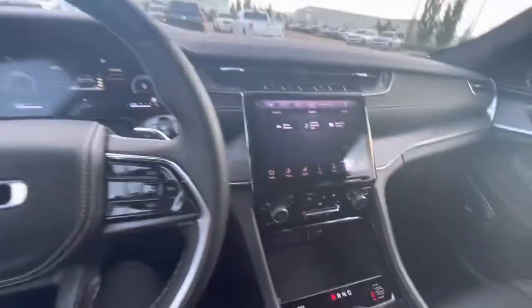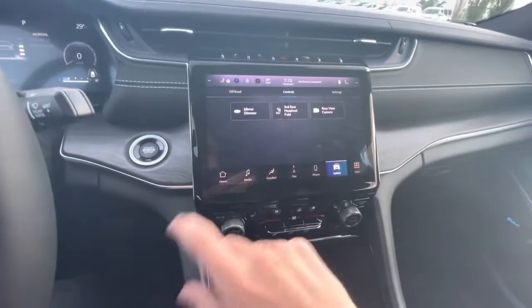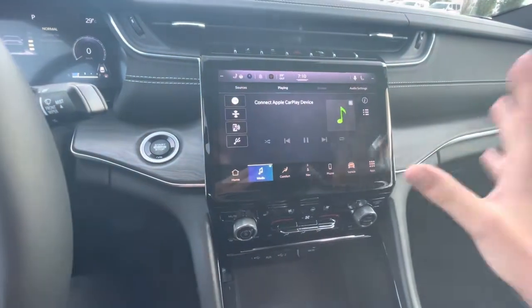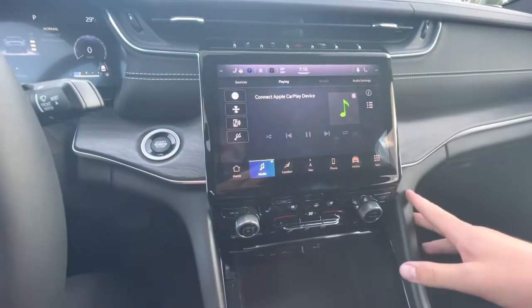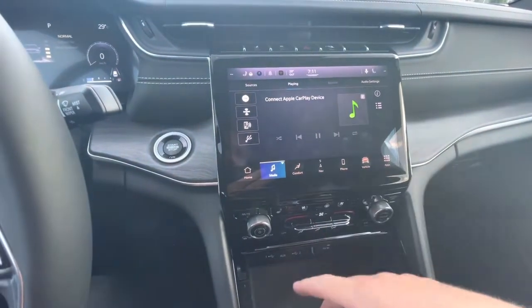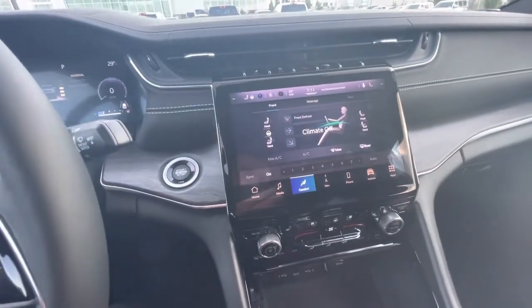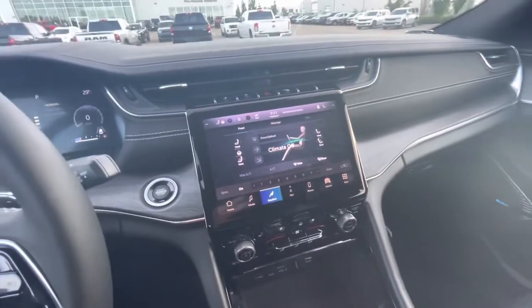Adaptive suspension. You have this brand new touch screen — this Uconnect screen. Here you're going to find all your media: FM, AM, Sirius XM, Apple CarPlay, and Android Auto wireless as well. Heated, cooled, and massage seats in the front. Heated steering wheel as well.